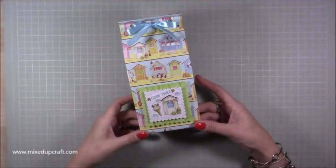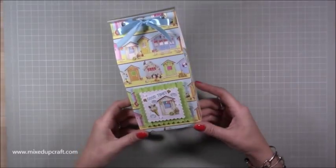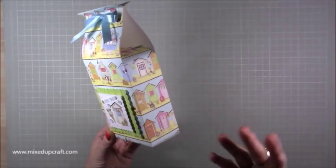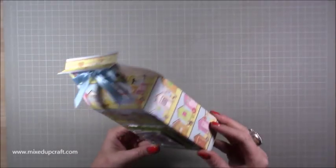Hi everybody, it's Anna at Mixed at Craft, thank you for watching my tutorial today. I'm going to be showing you how to make this cute gift bag which looks pretty straightforward, and it is to make, but it's got a few differences.